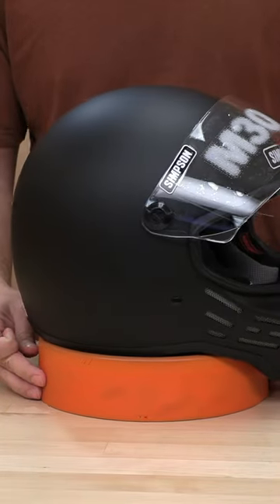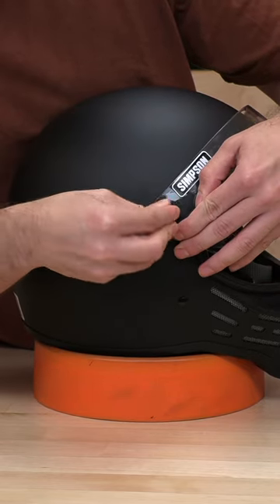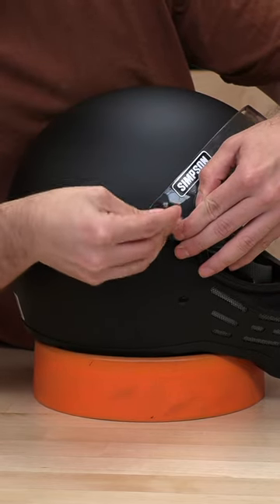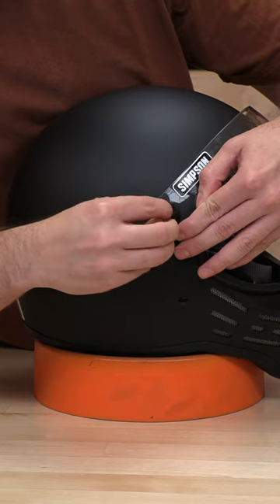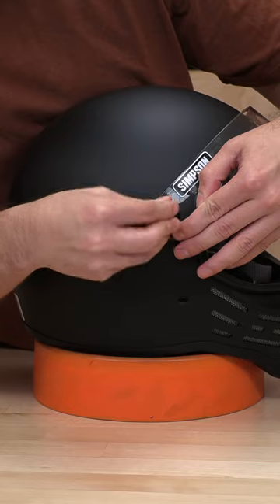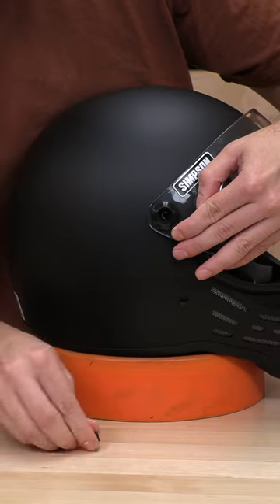They do it pretty simple, it's just going to be a screw type. So if you have some change handy, you can use this dime here or something out of your toolbox. And you're just going to need to screw this out — it's a rather long screw, but it'll come right out.